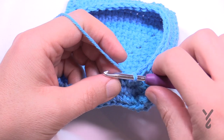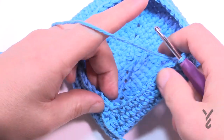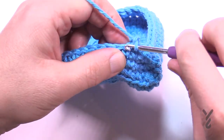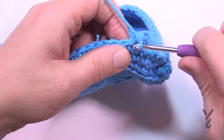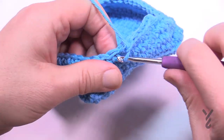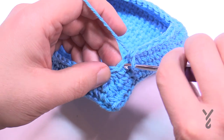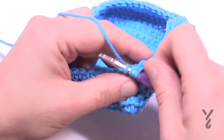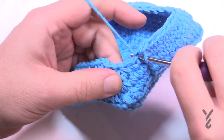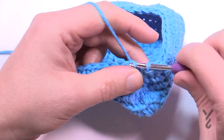Round number thirteen: slip stitch over one more time to get out of the way, because the last three will be three-together. You can see the three-together corner more and more clearly now — the front-and-front and front-and-behind become together. Chain up one and single crochet in each, doing three-together at every corner. Coming all the way around, the last three become together, then join. Round fourteen now officially starts building the circle part of the hat.